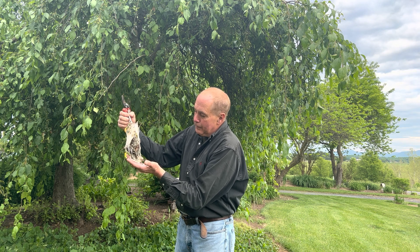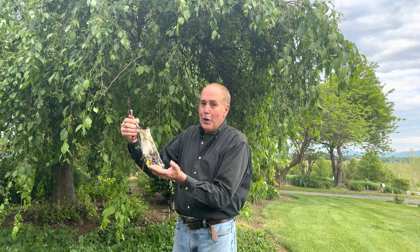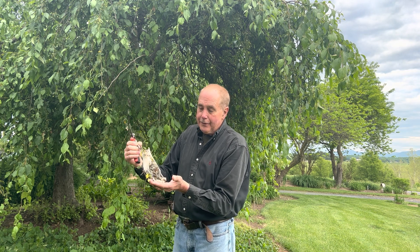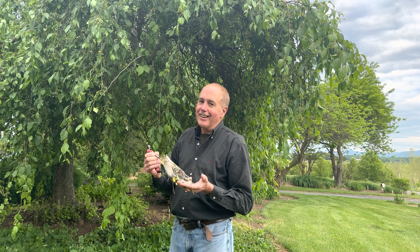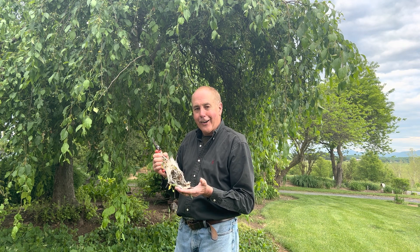Probably the method my grandfather used — between his hands — was the quickest control method. But again, tent caterpillars tell you and give you a sign that mid-spring is here. I'm Mark Fiette. I live in the Shenandoah Valley. Join us next time in the garden.